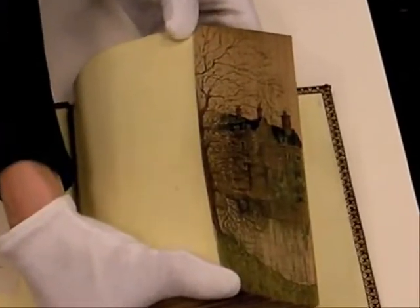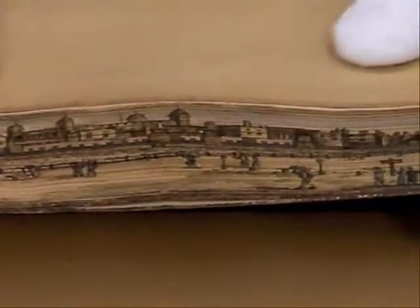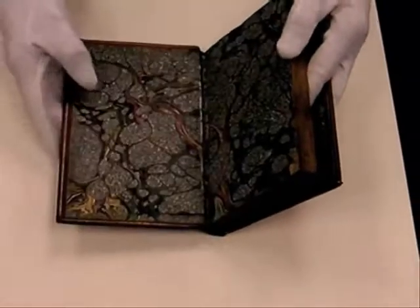The books most commonly painted were Bibles and prayer books. Greek and Latin classics were popular as well. Travel and sports — we do have a couple of sporting books. And books by English poets made up a vast majority of fore-edge painted books. We have a couple of books by Milton and six poetry books that all have their fore-edges decorated.